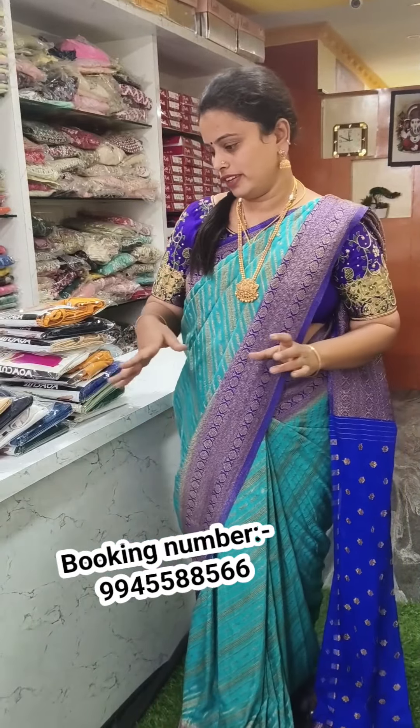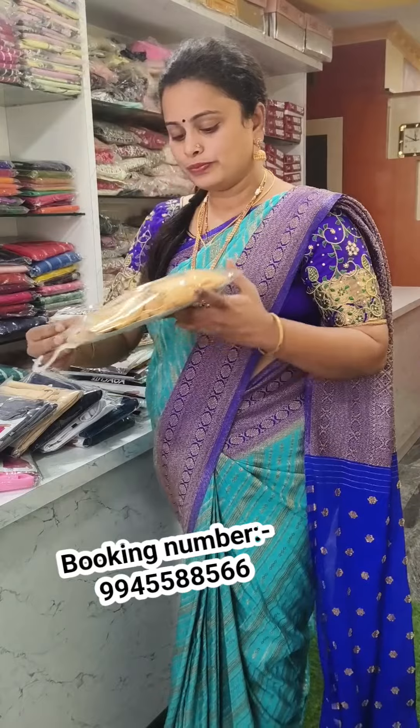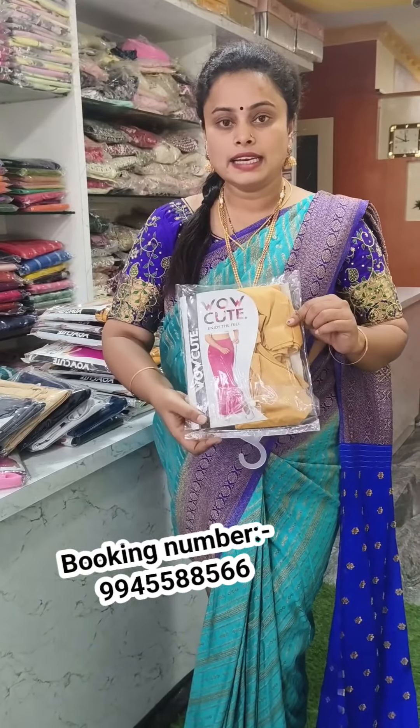Hi, hello, Prince, Namaskaar. Welcome back to the channel. I am watching News World Channel. So in this episode, I am going to show the product of this video. In this video, I am going to show the shapewear.